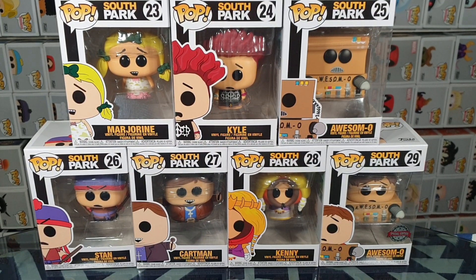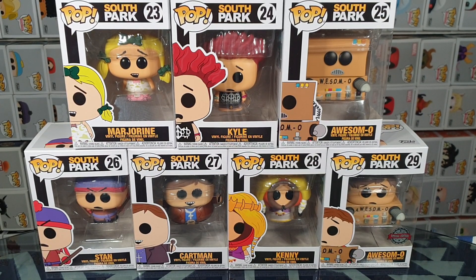Hello and welcome. In this video I'll be unboxing 7 South Park Funko Pop Vinyl figures. We have Margarine, Kyle, Awesome-o, Stan, Cartman, Kenny, and the special edition Awesome-o Unmasked.